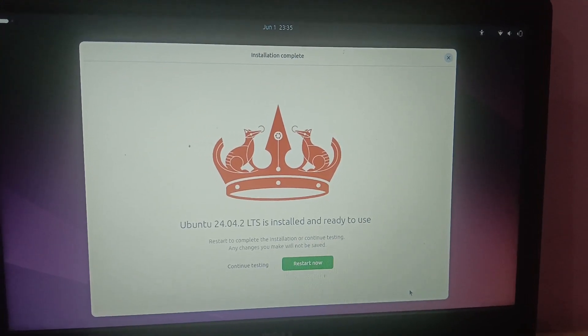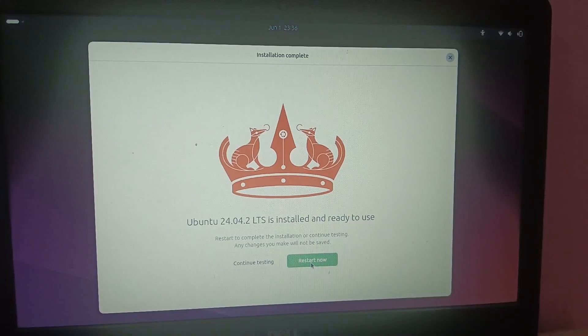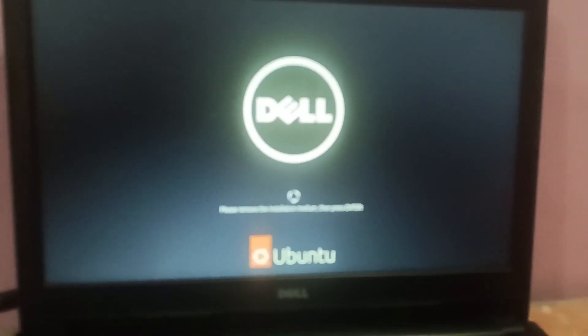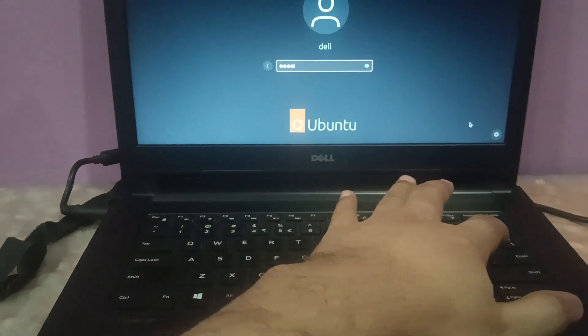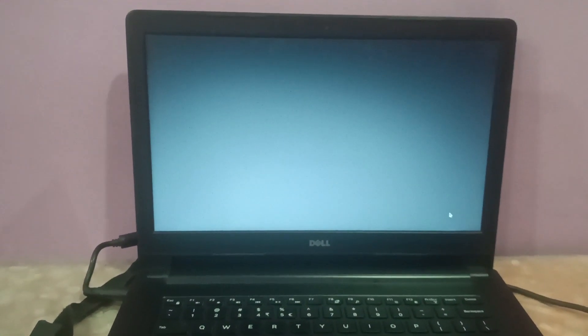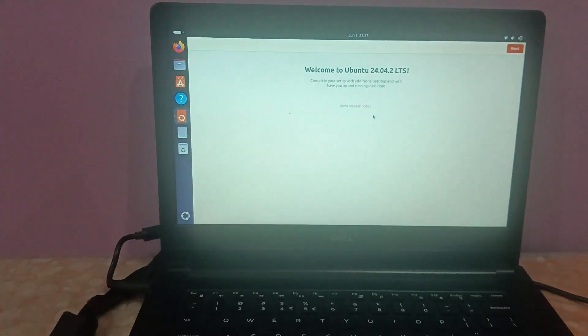After waiting around 15 to 20 minutes, the installation is ready. Click Restart. You will see it say 'Ready to use' — just restart the system. Remove the installation media when prompted, then press Enter. Select Ubuntu from the boot menu and log in with your password.